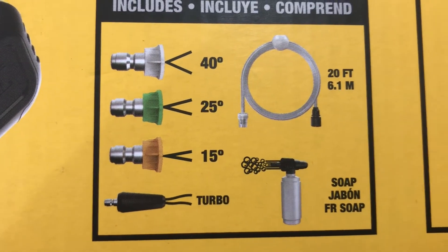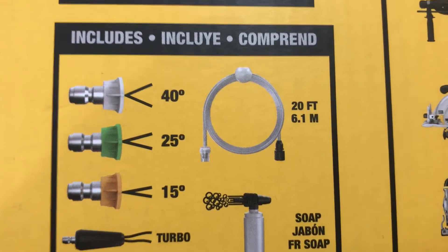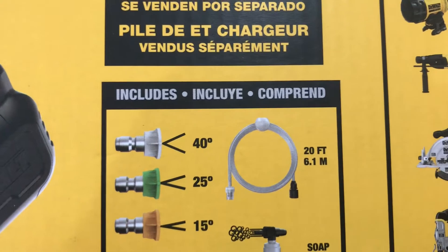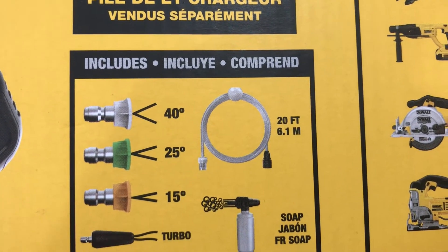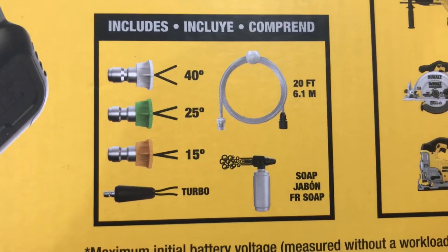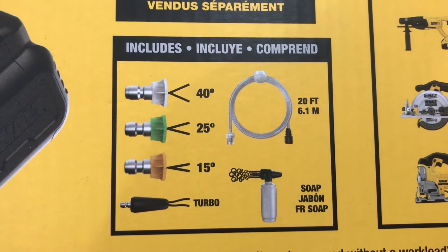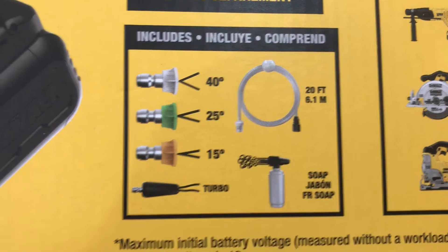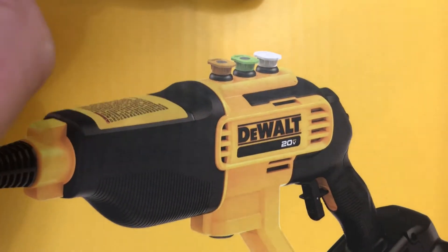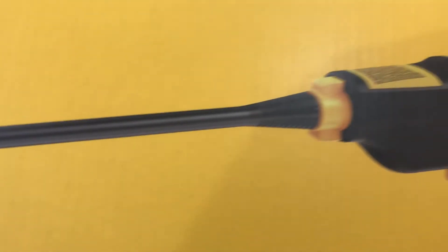It comes with a 40-degree nozzle which is white, a 25-degree nozzle which is green, a 15-degree in orange, and a turbo nozzle that moves in a circular motion. It also comes with a siphon hose — I thought this was a neat feature — you can just drop it into a five-gallon pail if you don't have a water source available, maybe a pond, and it's got a filter on the end. It also comes with a soap canister. My wife is putting some soap in right now and we're going to do some furniture.